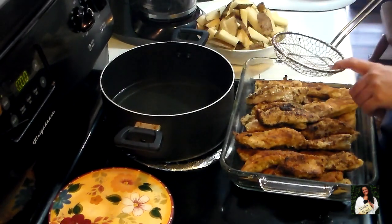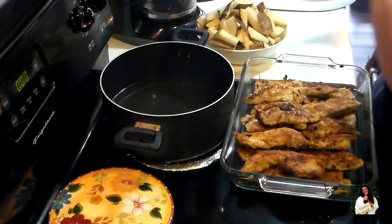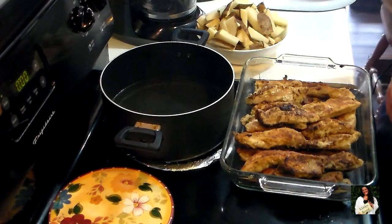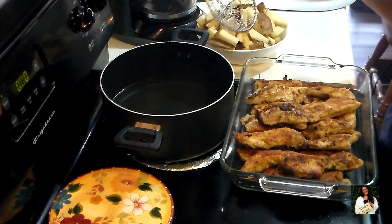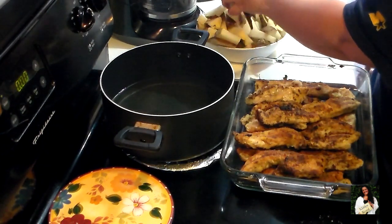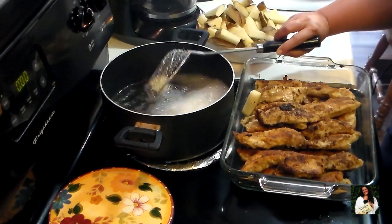I finally found my splatter screen — I call it the 'straighter thingy.' It's by KitchenAid and I use it so I don't burn myself with the oil. A couple of tips when you're going to fry something: you only want your oil to be so high because when you put stuff in, it's going to foam up and can overflow and burn your house down. Also, don't overload your oil or you'll lower the temperature and it won't cook properly. Be careful and stay back from it.